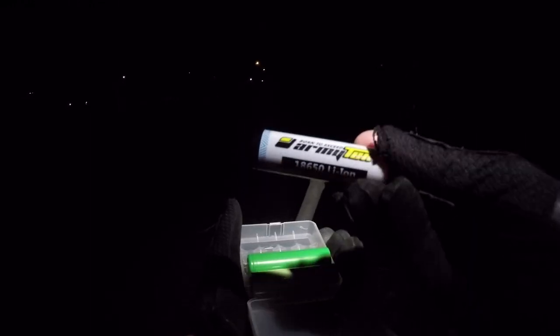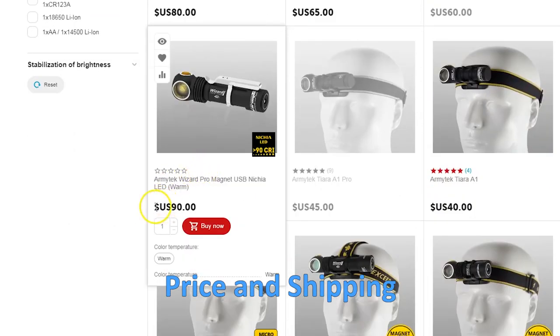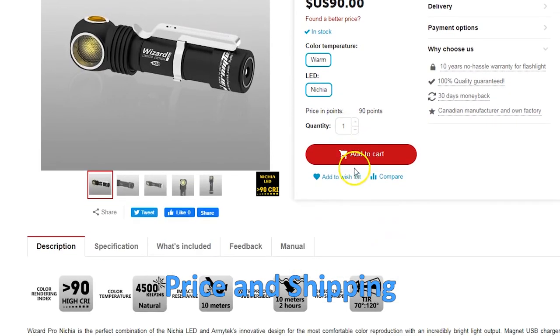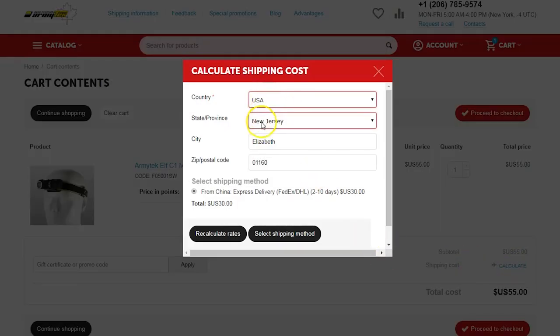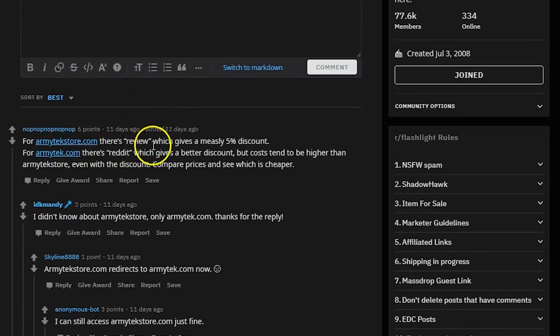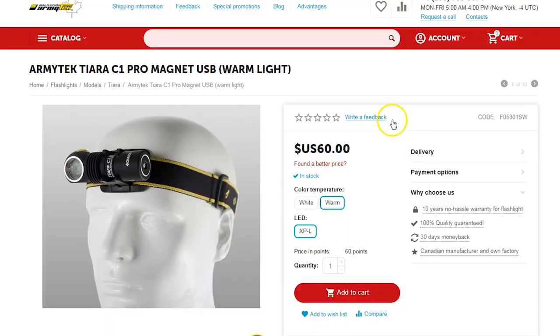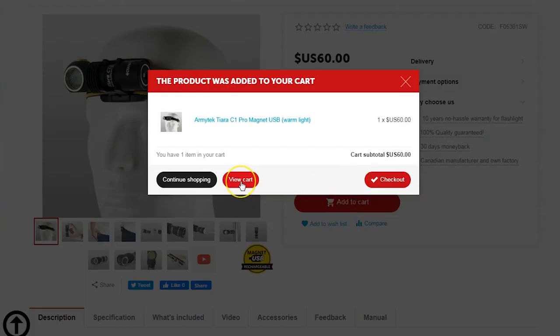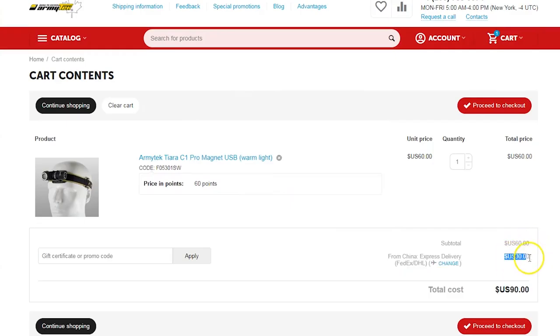Runtime in turbo mode was under an hour on a fully charged battery, so grab spare batteries if you plan to run it in turbo for a while. The current price on the Armitech website is $90, which is $10 more than the non-Nichia Wizard Pro. Armitech often runs promotion sales with substantial discounts, and there are permanent promo codes at the Budget Light Forum or flashlight subreddit. However, they recently opened a US-based warehouse, but when I tried to calculate shipping, the majority of lights still required $30 shipping from China — you heard me right, $30 shipping.